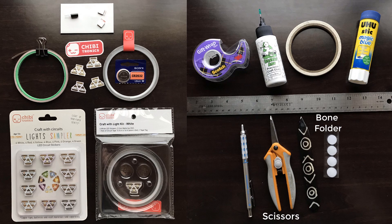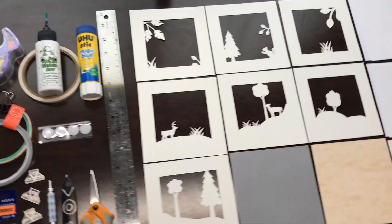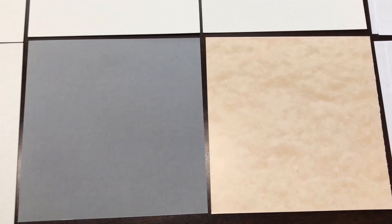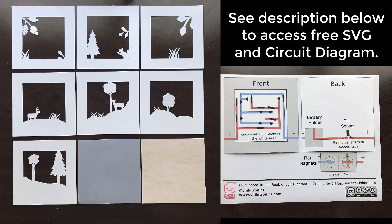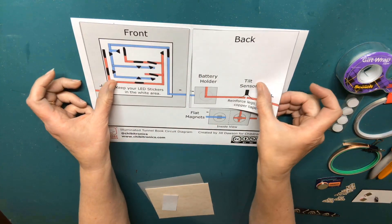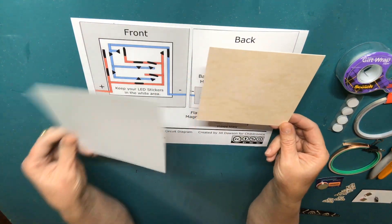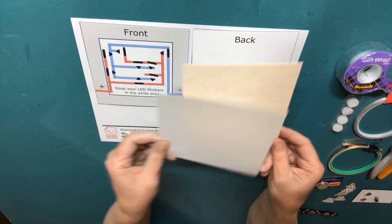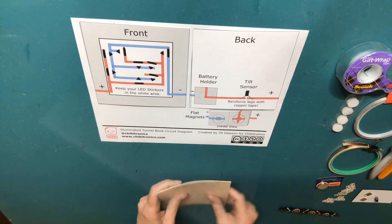For this demo, I'll be using 5x5 inch paper frames that I designed in Inkscape and cut with a Cricut machine. My SVG and circuit diagram are free to download — you can find the link in the description below. For the purpose of this tutorial, our primary focus will be on adding an interactive circuit to the back panel of a tunnel book, one that may be easily switched on and off with help from a tilt switch.